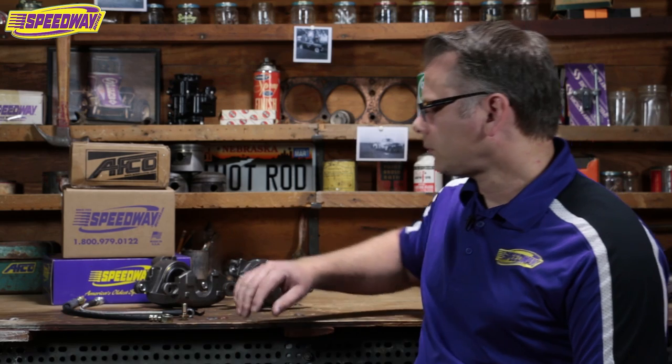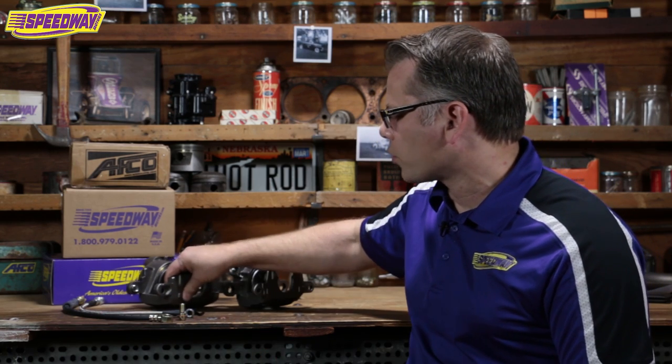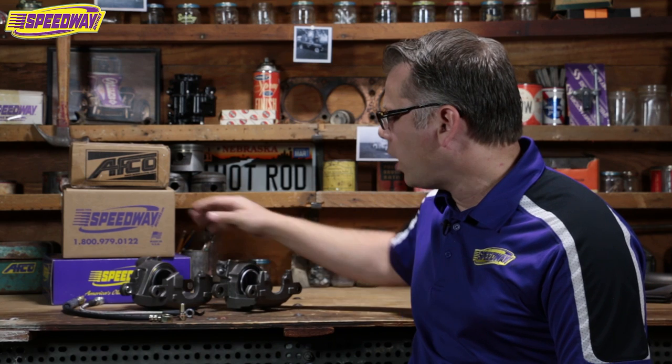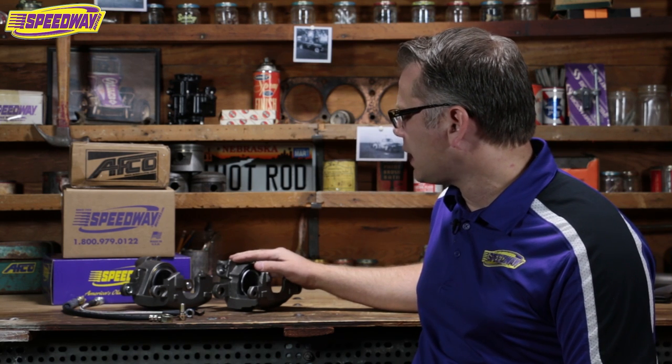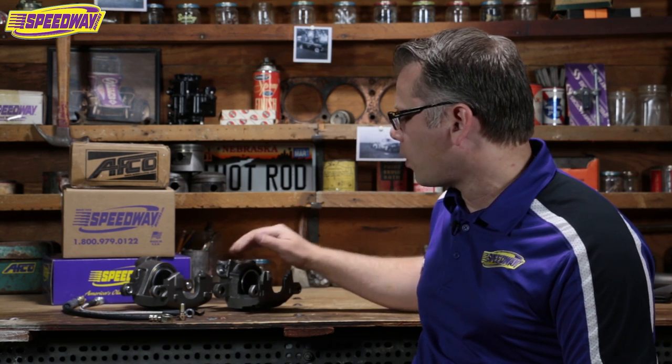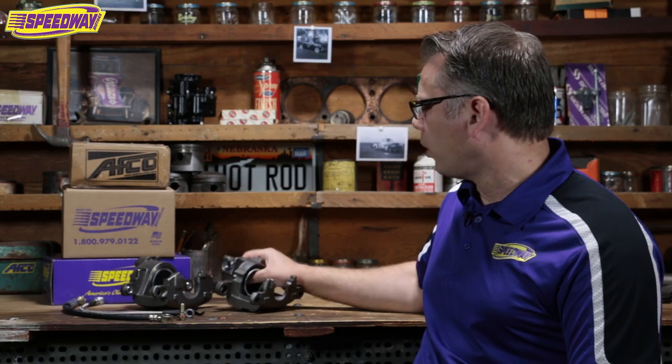Once you've made the jump and bought the brake kit, it may be the first thing you're doing on the car and you may have never put a brake kit on before or dealt with brakes much for that matter. So I brought a couple of pieces with me today — two GM midsize calipers. One is a 68-to-77 GM midsize, and the other is a more modern 78-to-88, what we call a metric caliper. Both work very well and are the most commonly used in our front and rear brake kits.